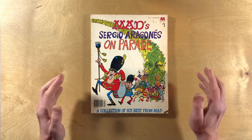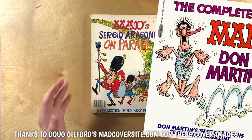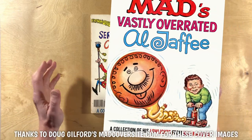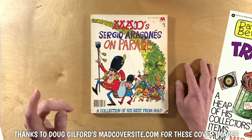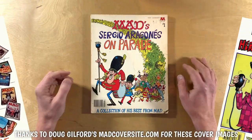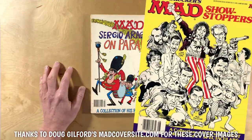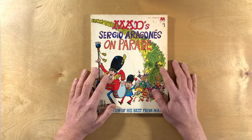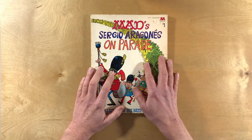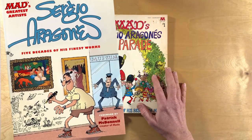Other books in the MAD big book series include the Completely MAD Don Martin from 1974, the Vastly Overrated Al Jaffee from 1976, Dave Berg's MAD Trash in 1977, and Dick Bartolo, Frank Jacobs, Mort Drucker and others got their own MAD big books as well. Sergio was the feature of another MAD big book in 2010: MAD's Greatest Artists Presents Sergio Aragones.